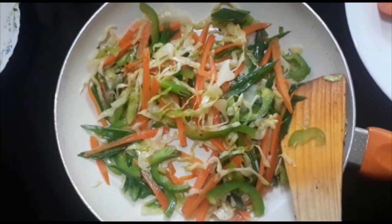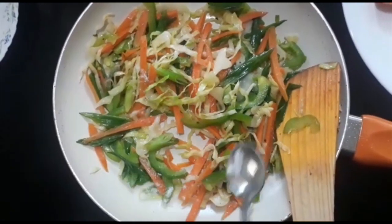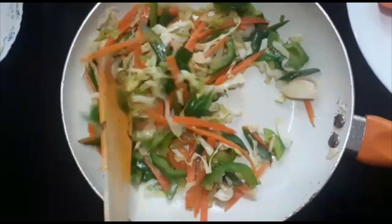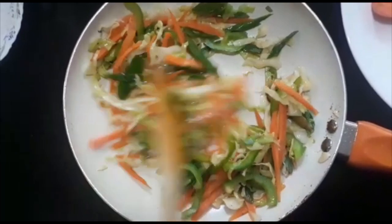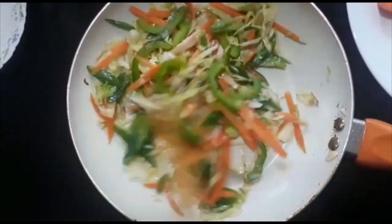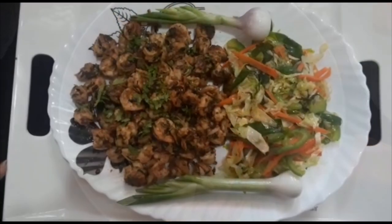Mix the vegetables. To prepare the veggies, I will add more ingredients. I will put it in a serving plate. I will get it to the serving plate — the prawns are ready.